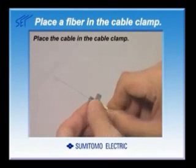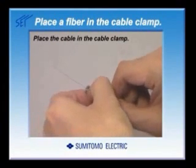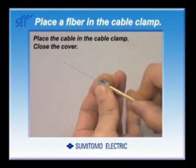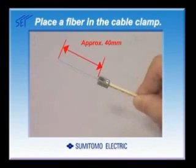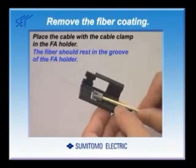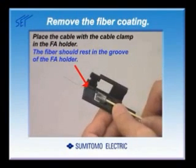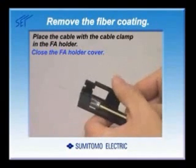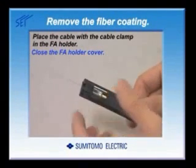Place the cable in the cable clamp properly and close the cover. Make sure that approximately 40 mm of optical fiber protrudes from the cable clamp. Place the cable with the cable clamp in the FA holder. Press the cable clamp against the inner edge of the FA holder, leaving no gap. The fiber should rest in the groove. Close the FA holder cover.